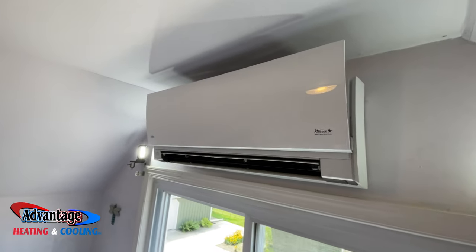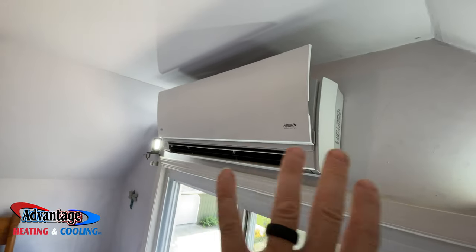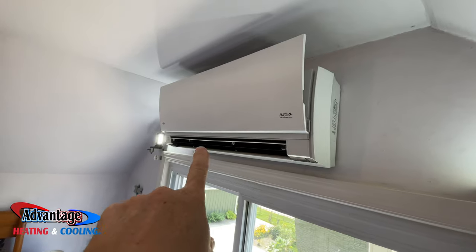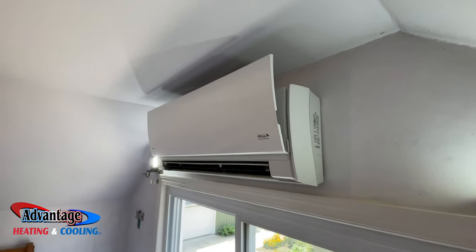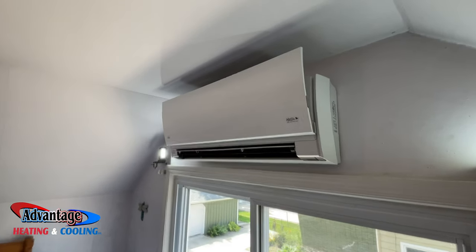Today we're going to be cleaning a Fujitsu mini split. We're going to do the evaporator coil in here, take it apart — this is an ASU 12 RLS 2. Then we'll also clean the outside unit.